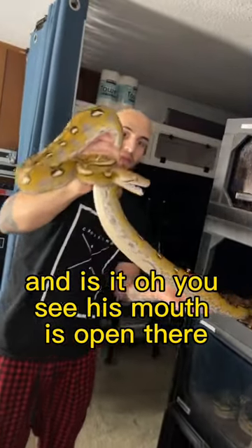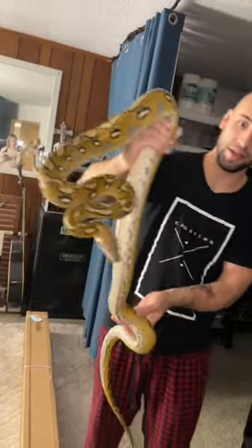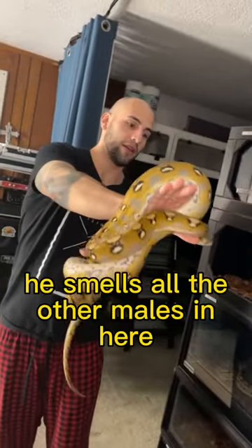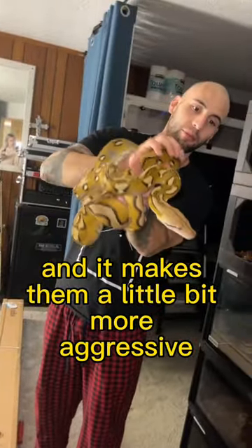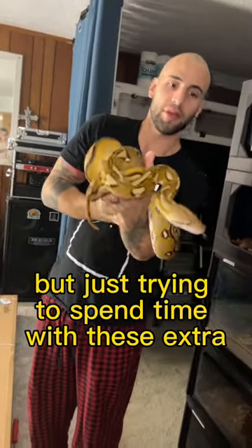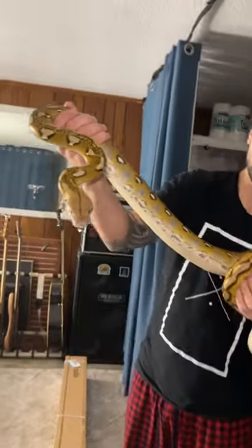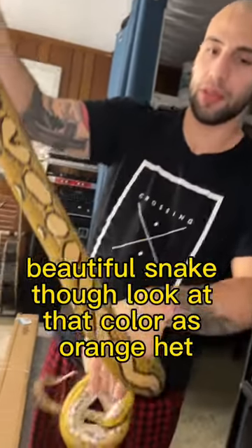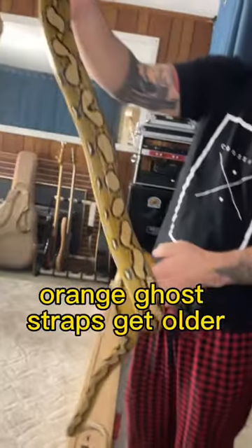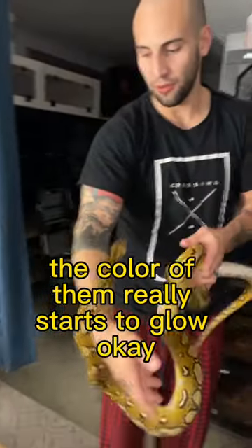I'm just trying to socialize him a little bit. Unfortunately he smells all the other males in here and it makes him a little more aggressive, but just trying to spend time with these extra needy animals. Beautiful snake though — look at that color. As orange ghost stripes get older, the color of them really starts to glow.